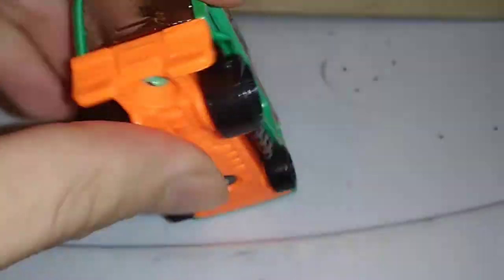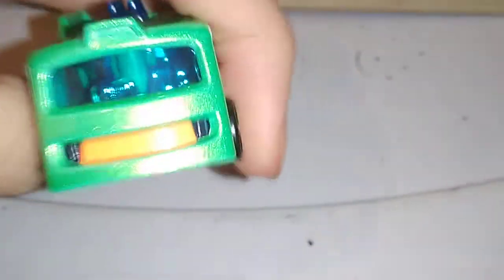Let's look at the back. Looks like you can open this up, but you can't. But yeah, that's going to be it for this detailed look.